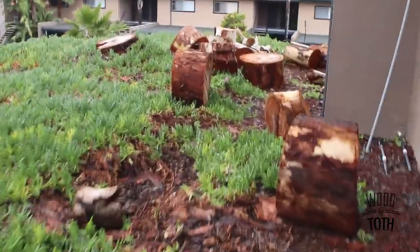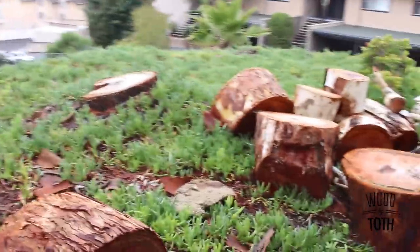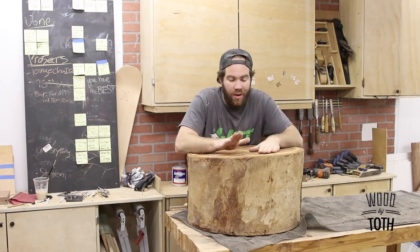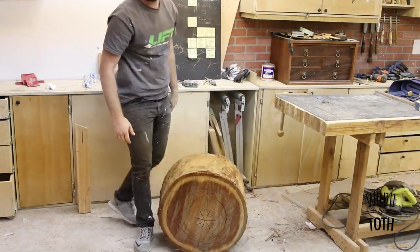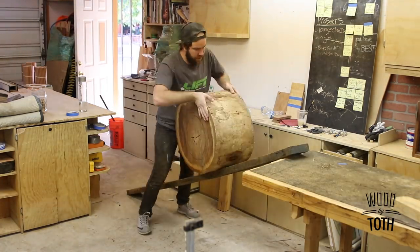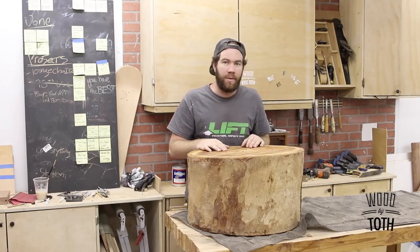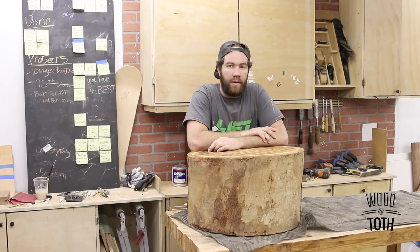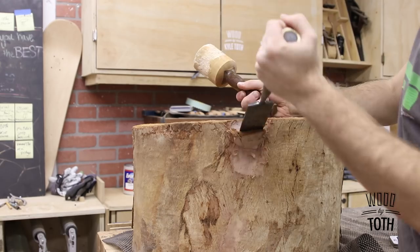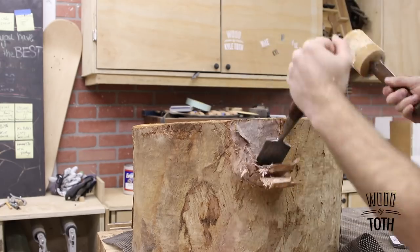I got this log — this eucalyptus tree was growing outside of an apartment I lived in, and they cut it down. It's such a beautiful tree; I don't know why they cut it down. I came home one day and there were a bunch of logs stacked up right where I usually park my car. I felt guilty that it was just going to go to a chipper, so I decided I'd take it and make something out of it. It's been drying for probably a year or so, and I figured I'd make a little end table out of it.